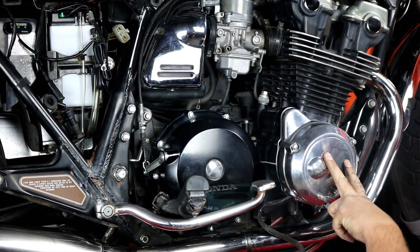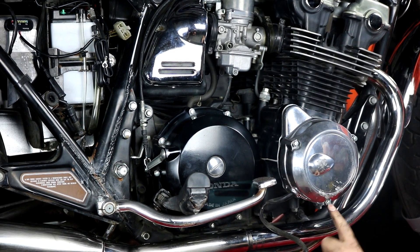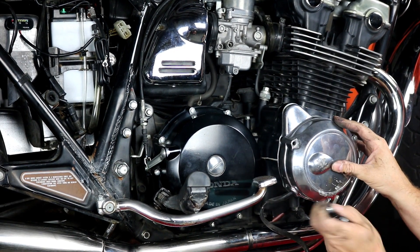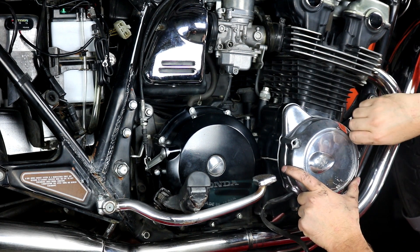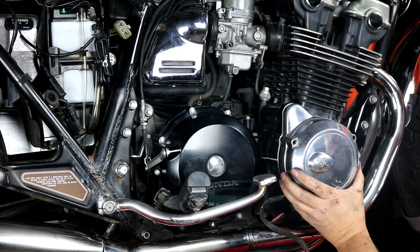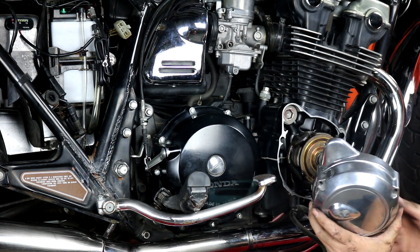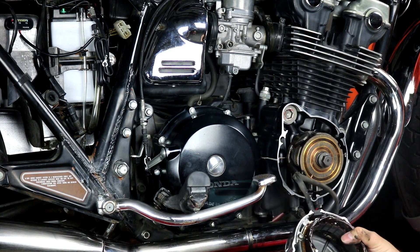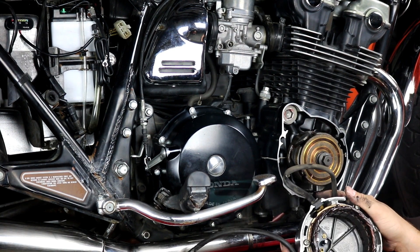Now we want to go ahead and remove the side case. It mounts with three 8-millimeter bolts — I've already loosened them, so I'm going to go ahead and remove these. It's a dry case, so there's no need to drain any oil; you can just loosen those three and pull the side cover right out. As long as you've already loosened the stator harness, you can set this whole assembly aside and we'll get to it in just a minute.